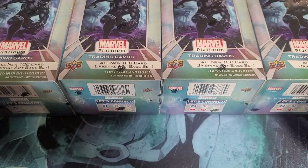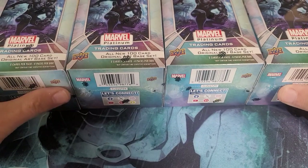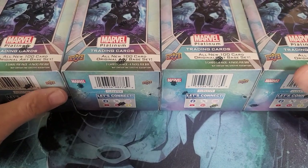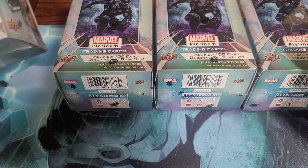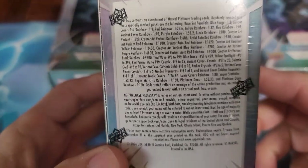Hello, Collection Connected here. I was out hunting for Larkana cards and could not find anything, but I had seen these Marvel Platinum popping up in my Facebook feed. My original love was Marvel Comics — that's what I originally started collecting as a kid, and that got me into collecting everything.